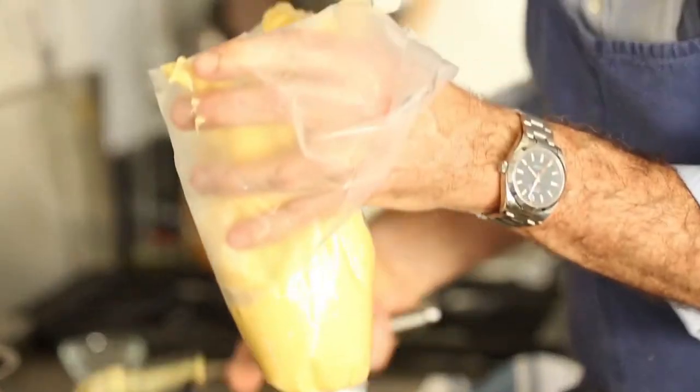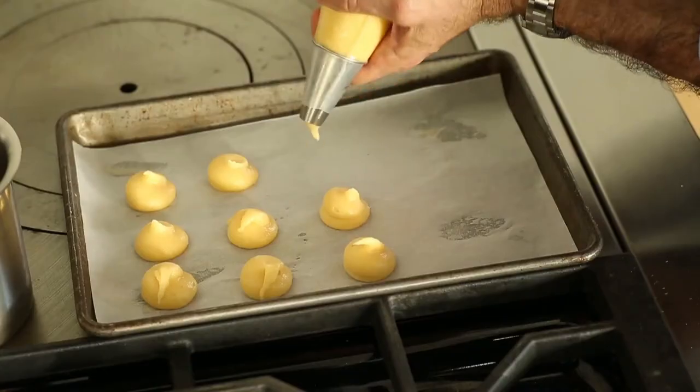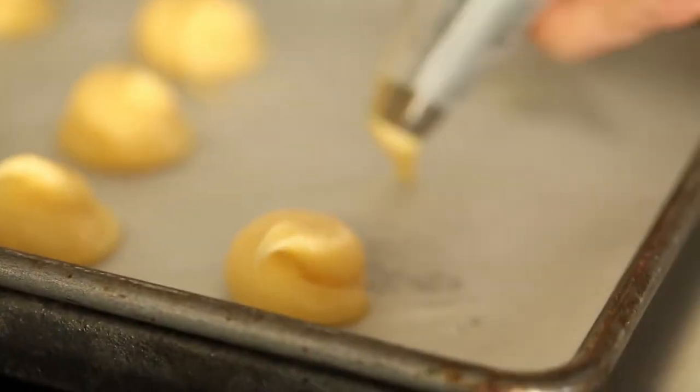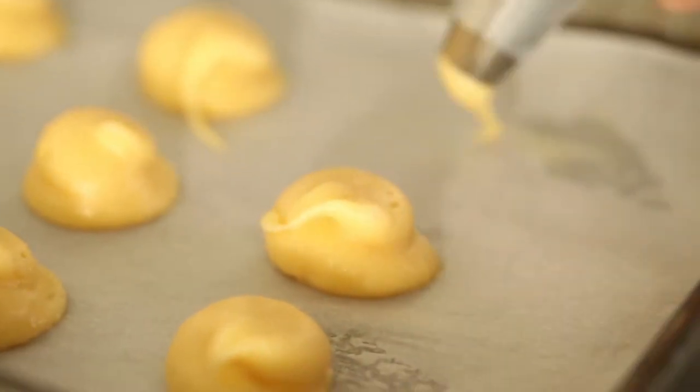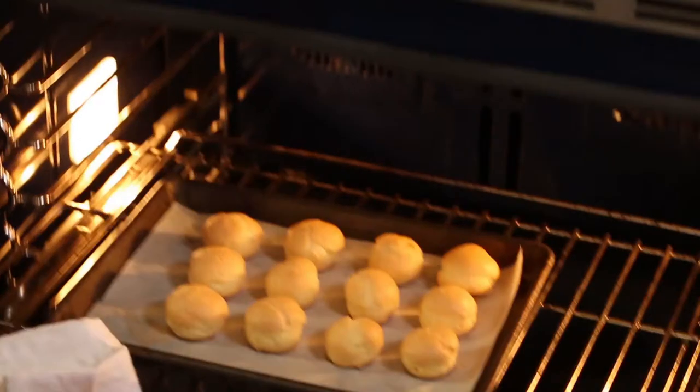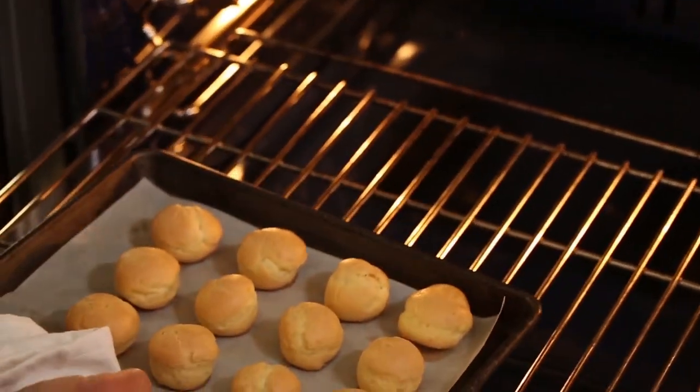In this case, we're going to make little profiteroles or little cream puffs. We can fill those with ice cream, or we can fill those with pastry cream. We can also freeze it — you can make your eclairs or your little gougeres and pop them in the freezer. And then when you have guests, you can just throw them in the oven.